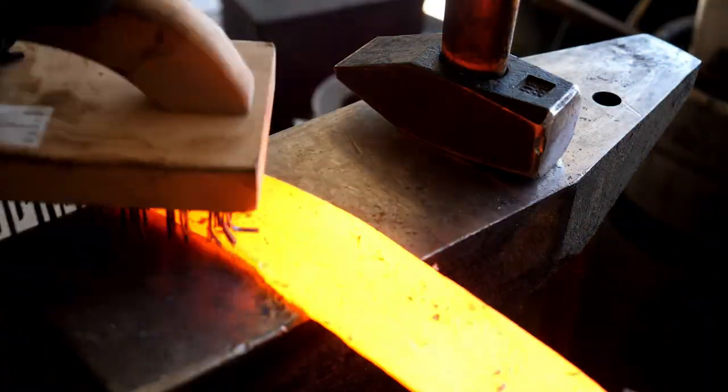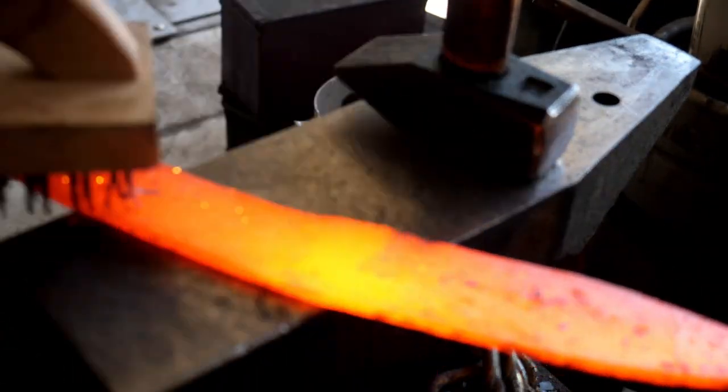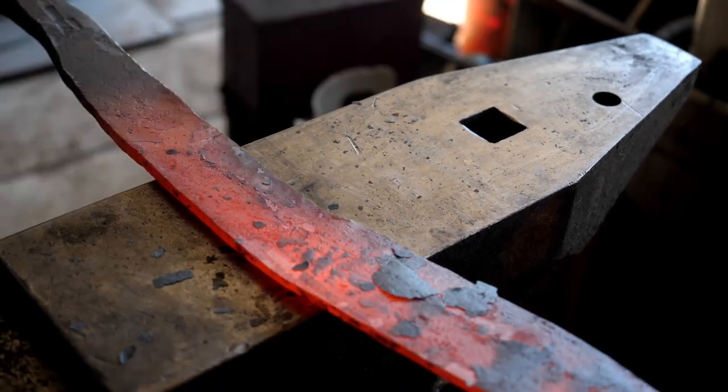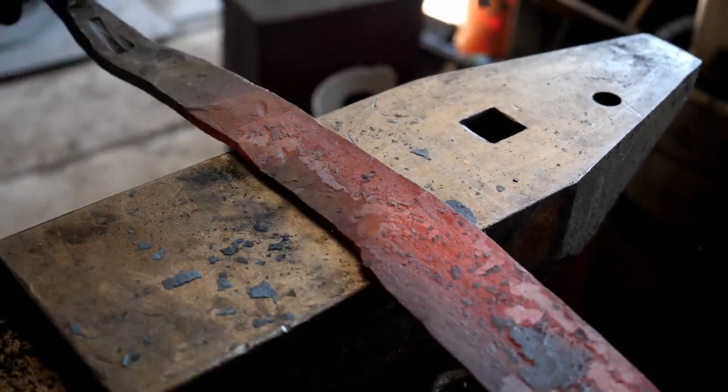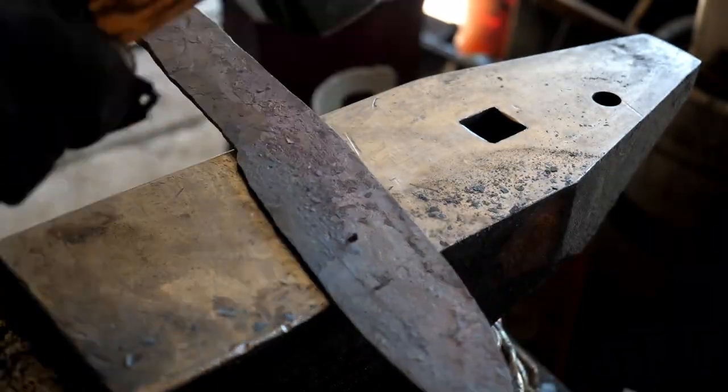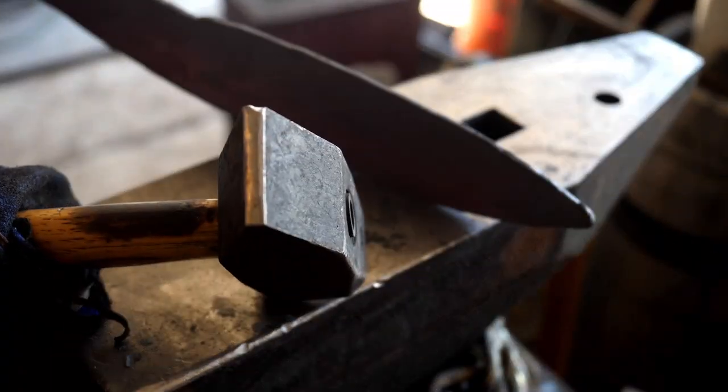I've decided at this point to keep that step-off or that little half-rounding notch because it looks sort of cool, and maybe stylistically it's a little different than a lot of kukris. But really, I've not put the proper recurve in, and essentially later on I'll change my mind about that.